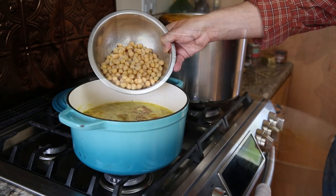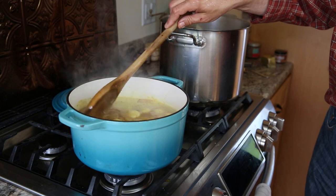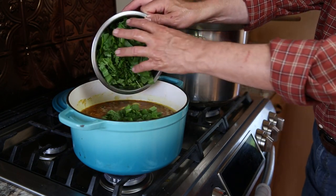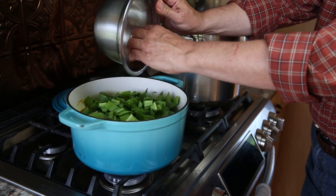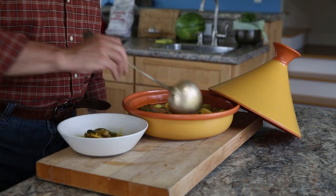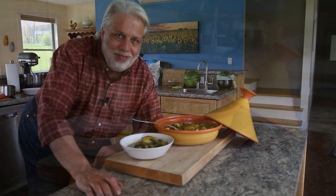Now add some cooked chickpeas, and then finally we're going to add our ramp and our turnip greens. Remember, if you don't have ramps, don't worry. Just let this simmer until everything's tender and the chicken's fully cooked. Paula reduces her broth down until it's a little bit thicker, but I kind of like it served almost like a soup.